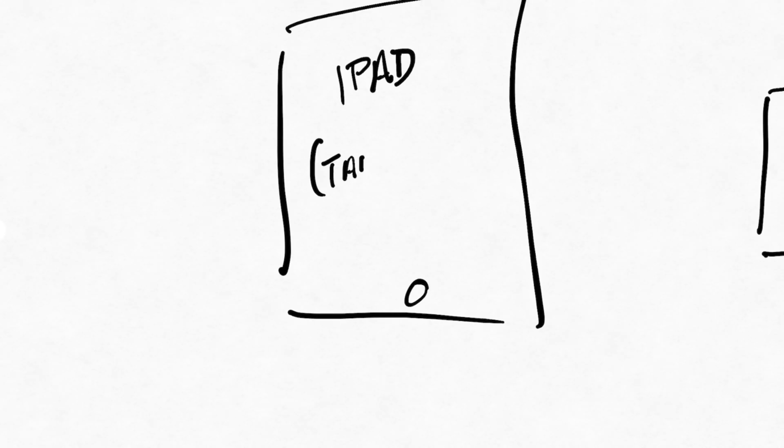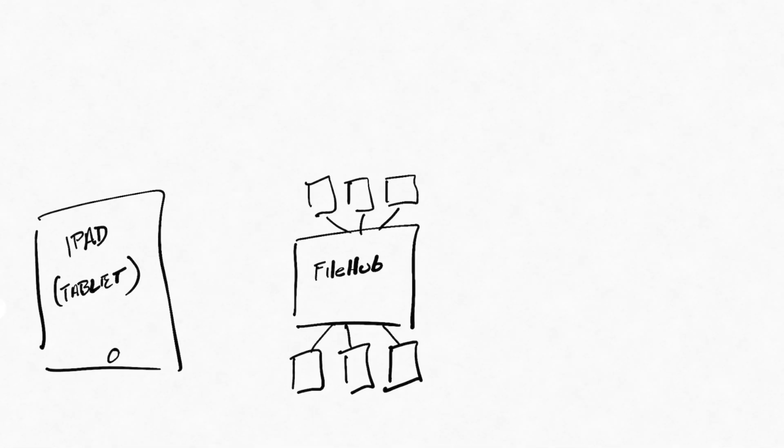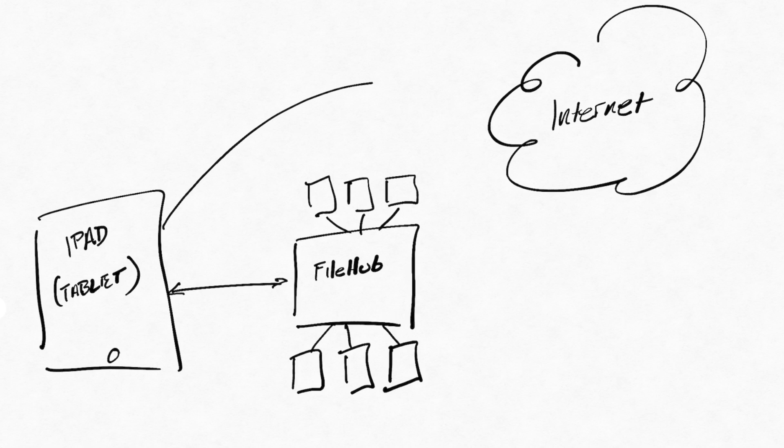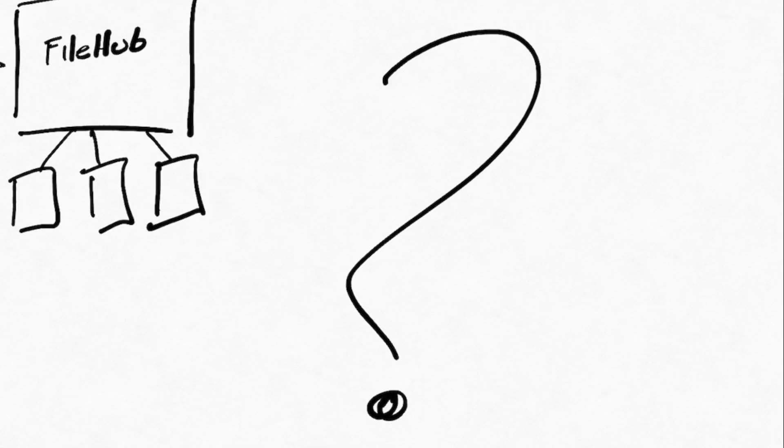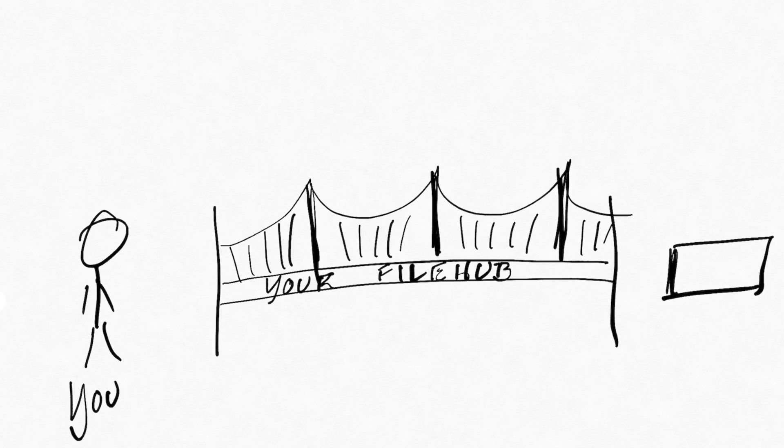So you just got a RavPower filehub or some other travel router and you want to connect your tablet to that and get access to the drive connected to it and connect to the internet. But your tablet can only connect to a single network. How would this work? Well, the filehub or whatever travel router you're using acts as a kind of bridge between you and your network.